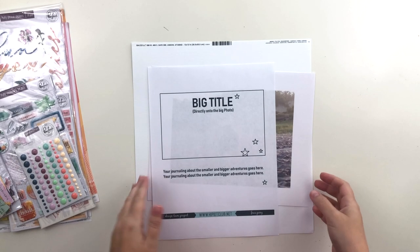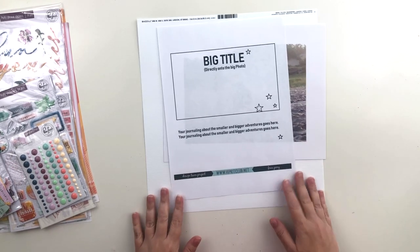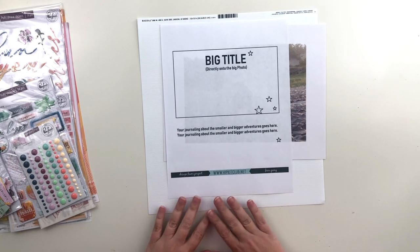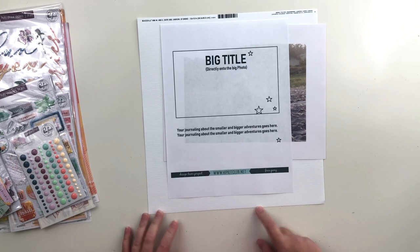Hi there, this is Krystal and I'm back with another 12x12 layout for Hip Kit Club. Today's layout is all about a sketch — this is for the sketch challenge, Sketch Friday, at the Hip Kit Club Facebook group.